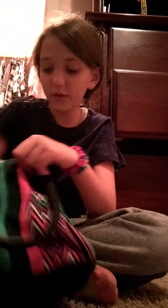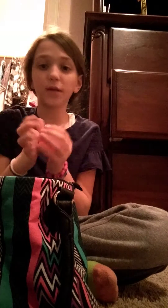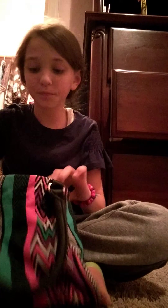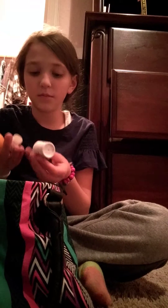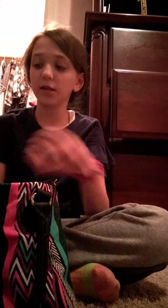Then everything else in here — like a random egg that could be for art supplies if you want to make something with it, so that's going to be art supplies slash inventing. These two things you can build with. This is just lip balm and different things. Oh, also this little thing — that's going to be art supplies.